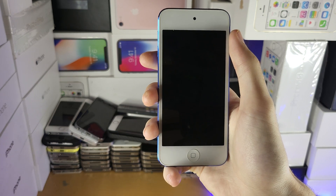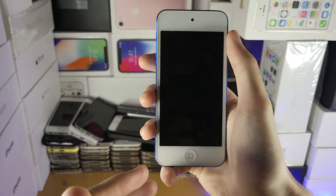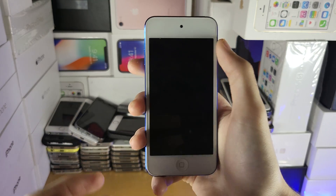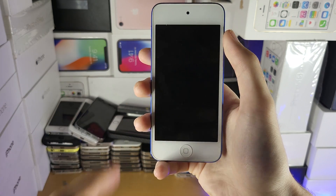The first fix: your iPod Touch may not be turning on because the battery is faulty. You can't really solve that directly, however you can use an iPad charger in order to turn on your iPod Touch.